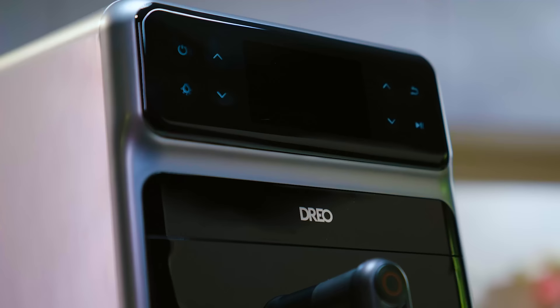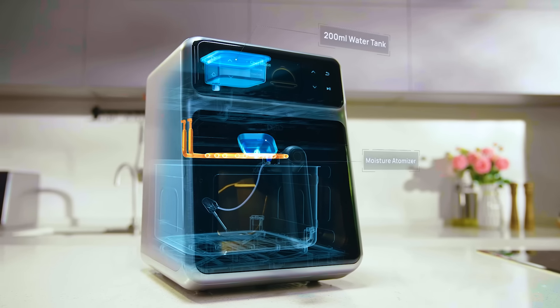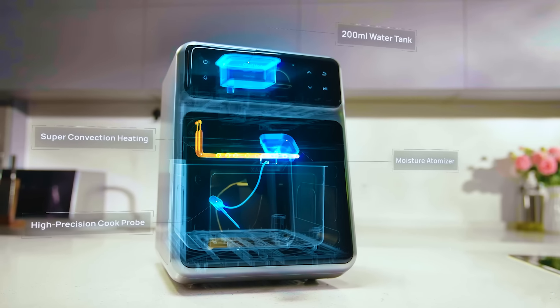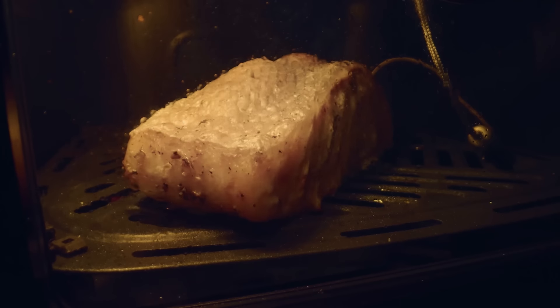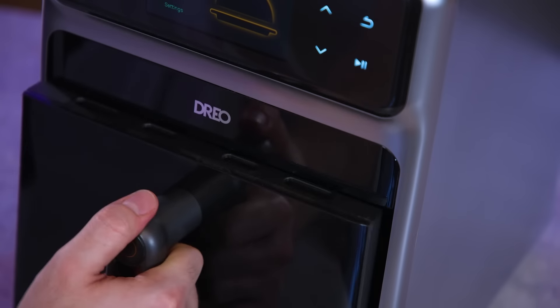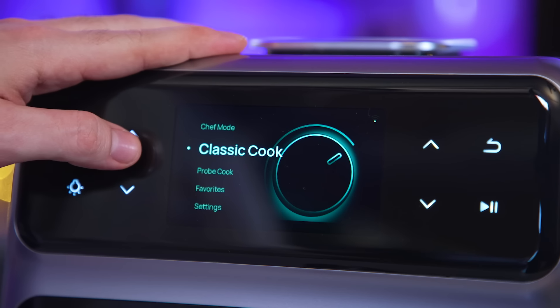The chef mode, Drio say, is powered by combi cook technology, which basically combines convection heating, the water tank, and the temperature probe. These are then applied automatically to the ingredient presets, which Drio have had programmed by master chefs. The individual functions can also be used independently or together, depending on what you're wanting to cook, and seem pretty customisable.